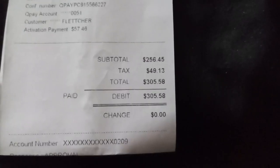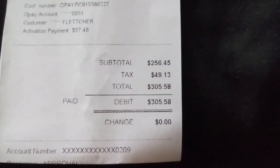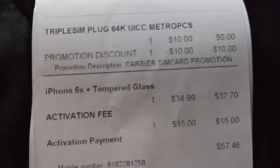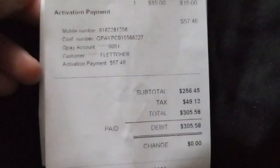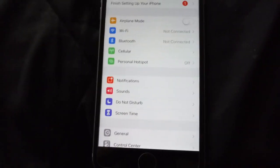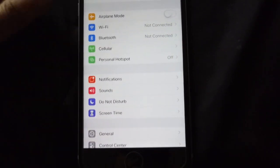This is from Metro PCS, like I said. Let me show you the price you'll walk out with. Here it is: $256.45, with a $50 tax — that's ridiculous — so in the end it was $305.58 that I had to pay. I also bought a tempered glass which bumped the price up, because Metro is expensive on tempered glass and cases. I would recommend getting your case and tempered glass online, somewhere like Amazon or Wish, where you can get better prices.